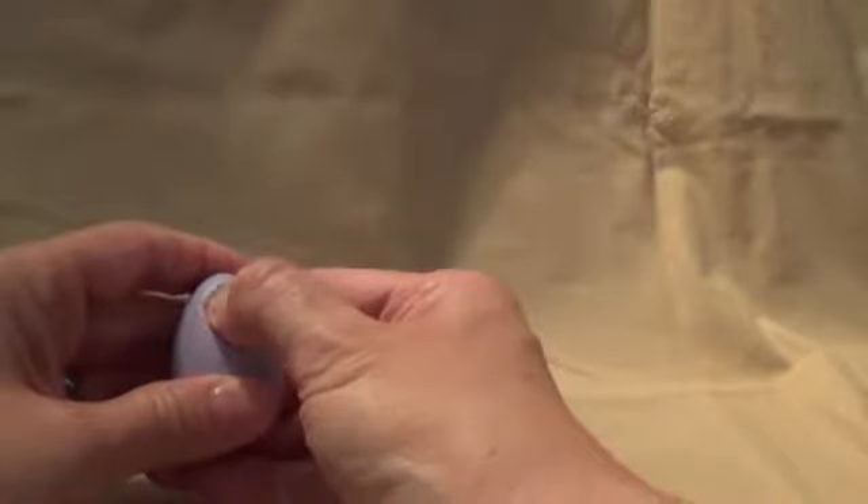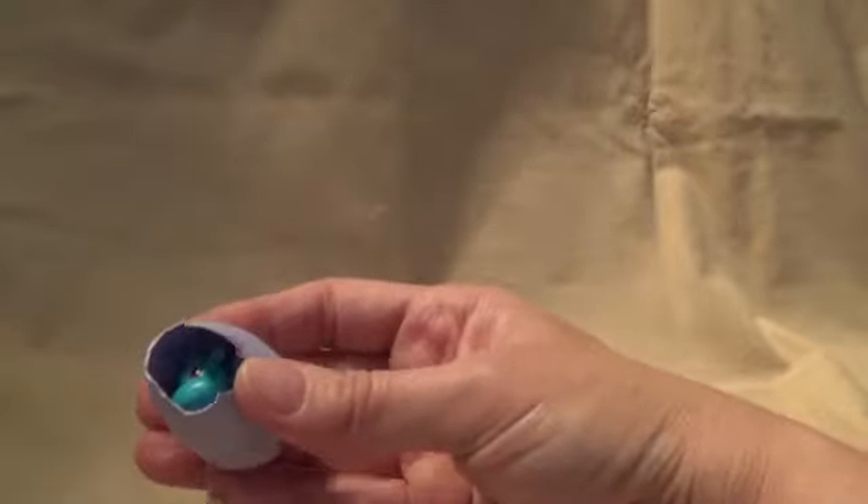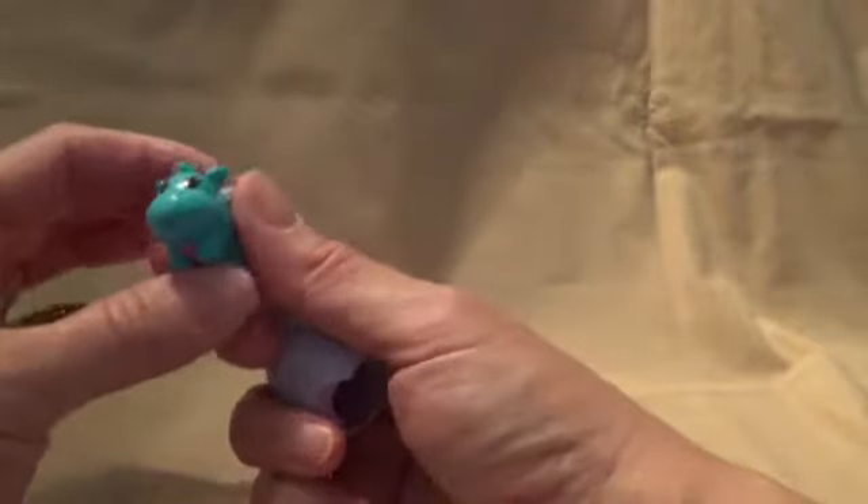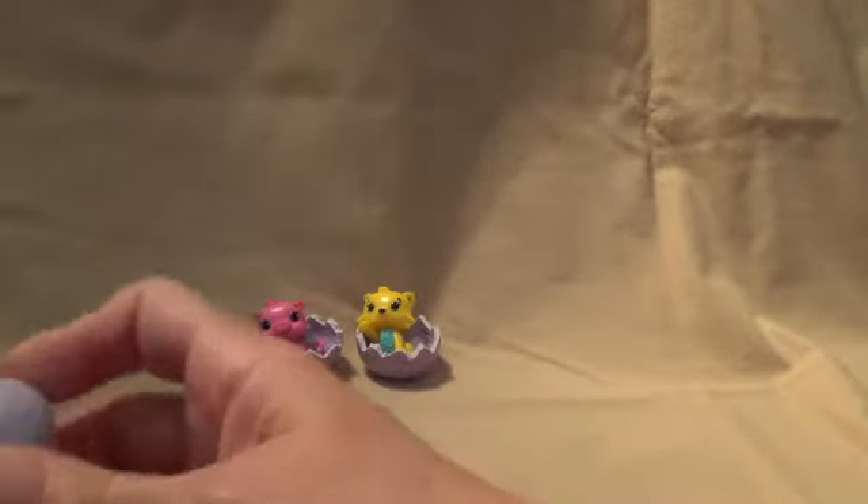This is so exciting! Our little heart's turning from purple to pink - it's ready! Let's see what we have. Can you see in there? Oh! Let's see what we have - the hole's not big enough yet. Oh! Hello! Welcome to the family! Say hello!